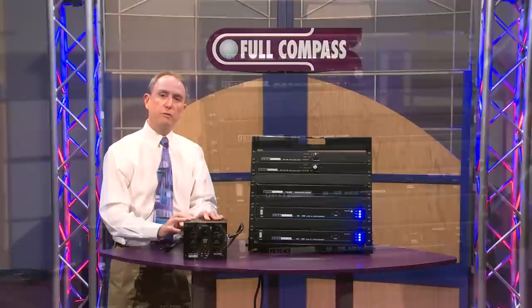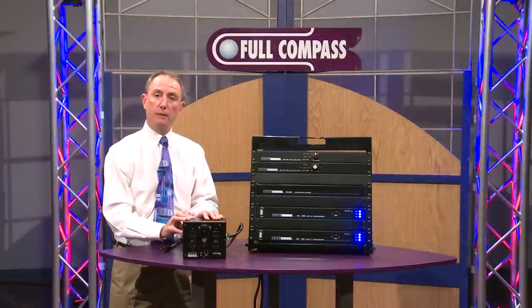If you need more information or to purchase these products, go to FullCompass.com or contact your FullCompass sales representative.